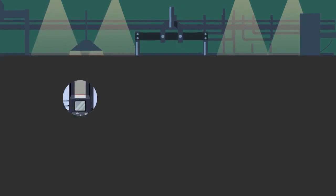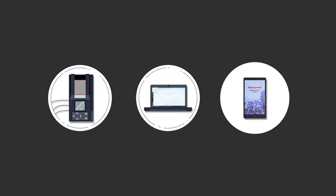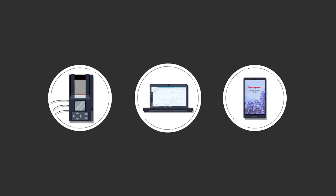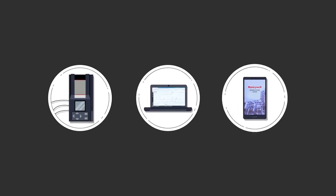The Honeywell BW Solo is also compatible with the Honeywell Industrial Ecosystem. This device can be configured and bump tested within Teladocs docking stations, or wirelessly through our desktop software and mobile applications.